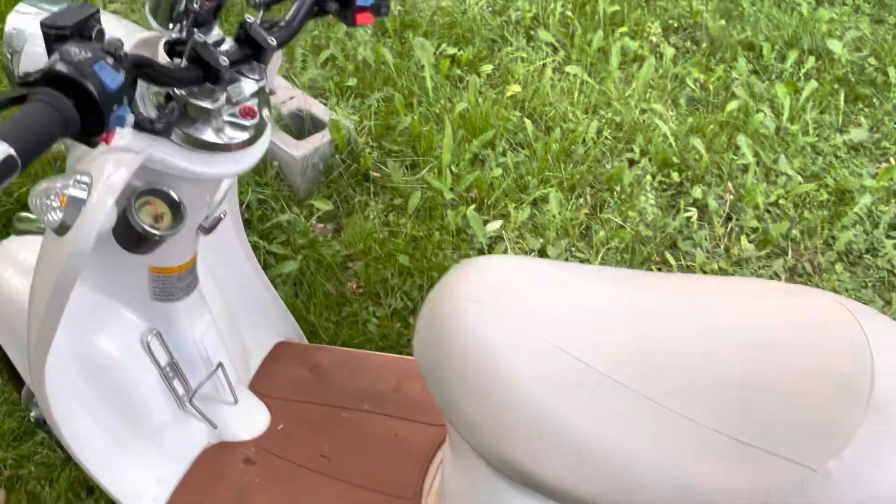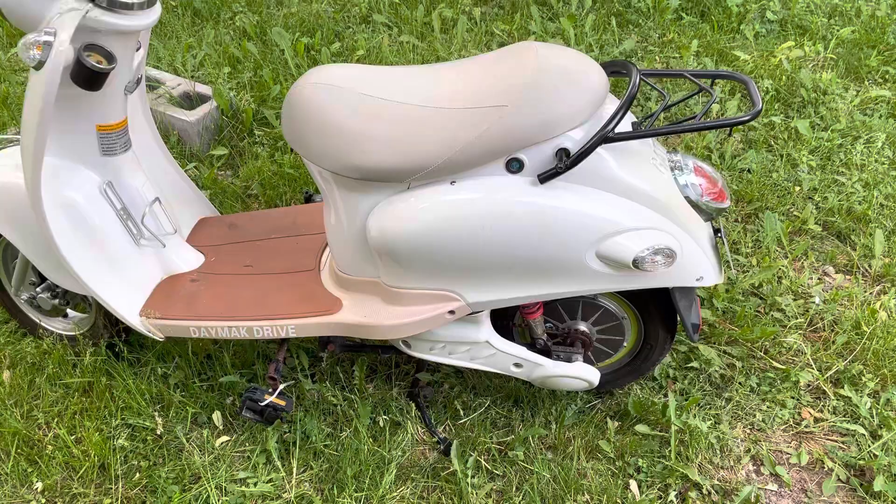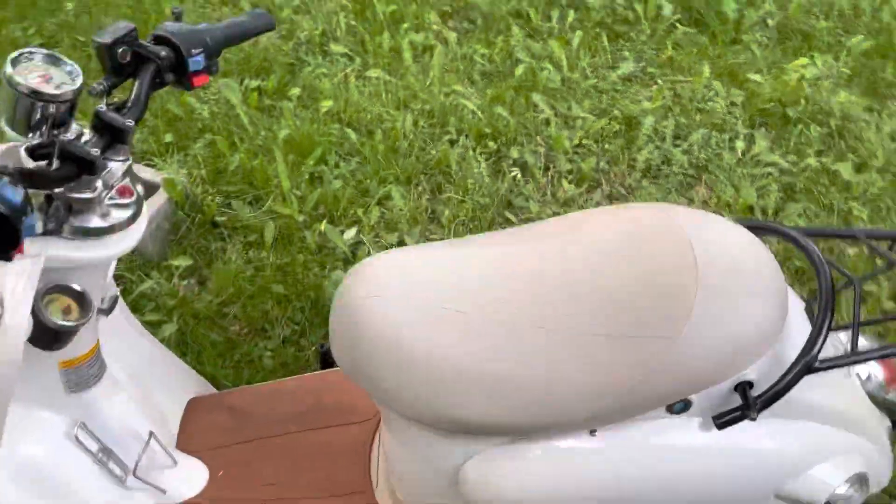The original owner had it sitting outside and the original batteries died, so it was just upgraded to lithium.